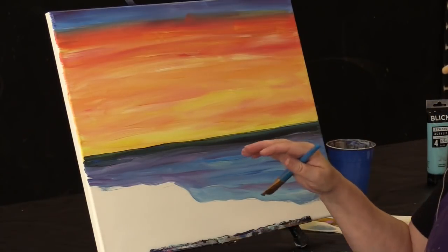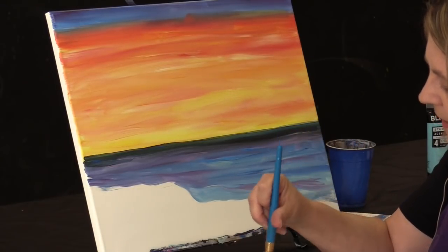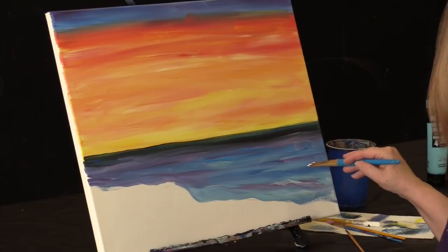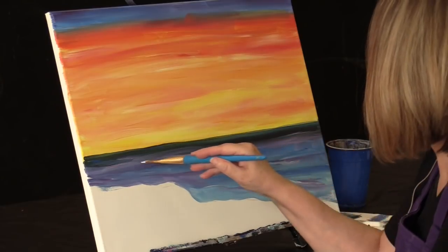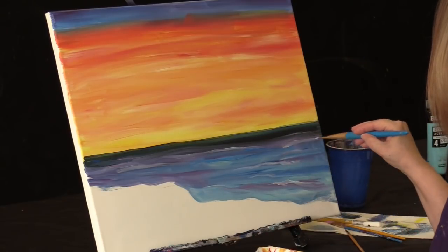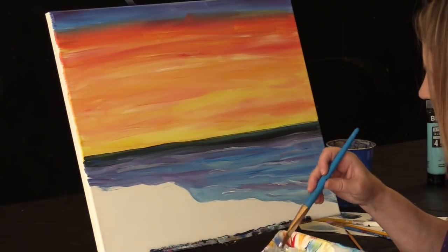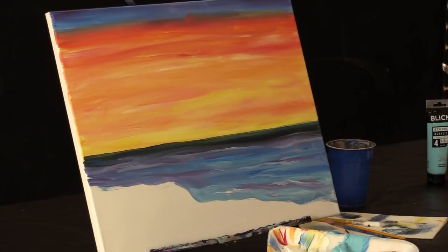That way we get a suggestion of waves without actually sitting there making each wave. So as I'm talking, it's drying up a little. I might have like a little wave cut — don't want too much paint on your brush. Little waves coming in here, a little extra white going on. Not too many of them either — just enough to suggest that there's some sort of surf breaking there. A little extra white there. To me, that feels like enough. So I am going to clean my brush ready for the beach.